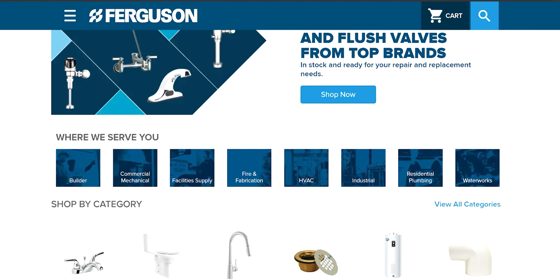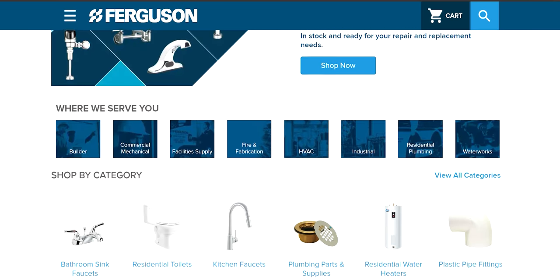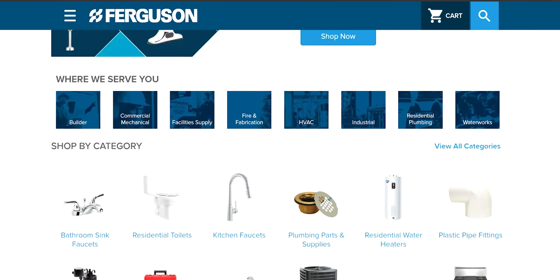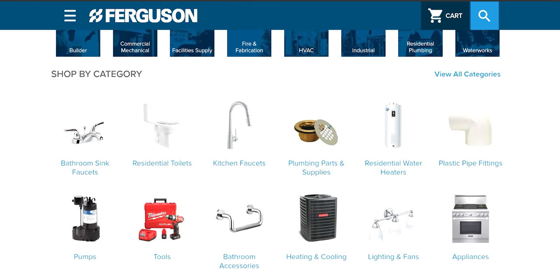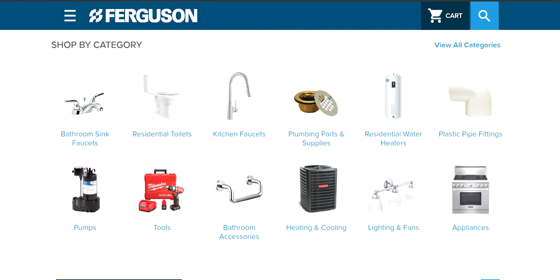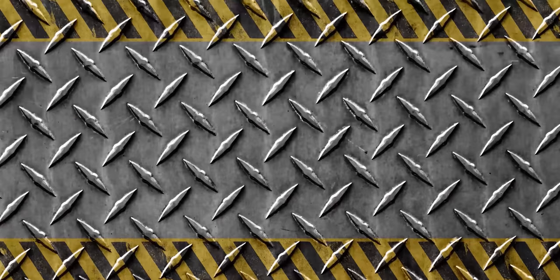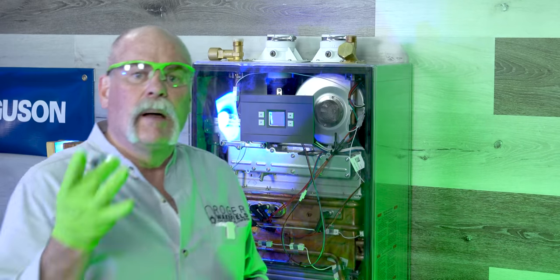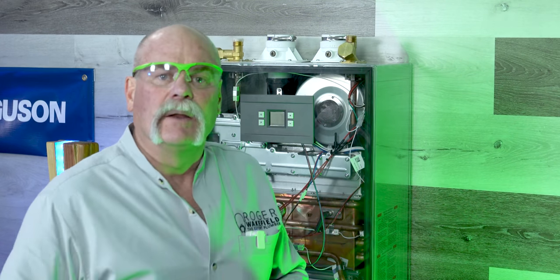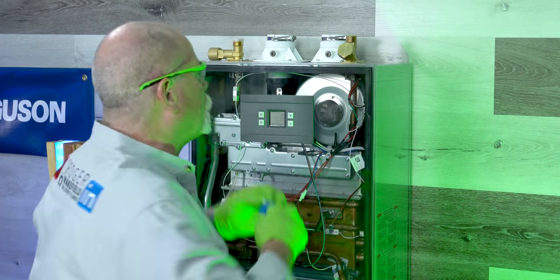The temperature sensor is what tells us when to kick on. This video is sponsored by Ferguson — we teamed up with Ferguson because of the great things they do for plumbers and for the community. Go to ferguson.com and check it out. Now I'm going to start putting my union on and getting ready to get some measurements and install my pieces.